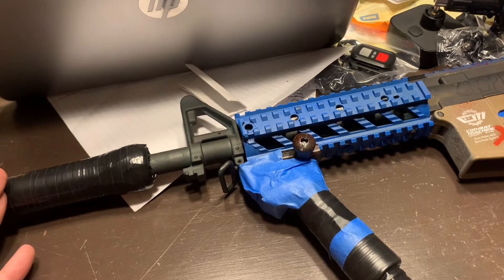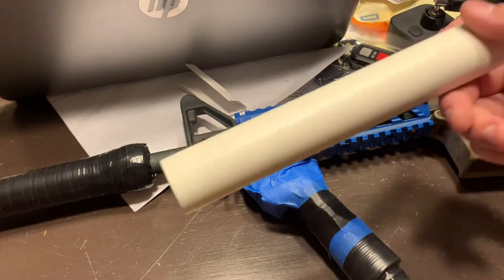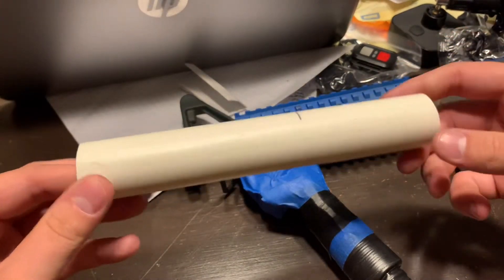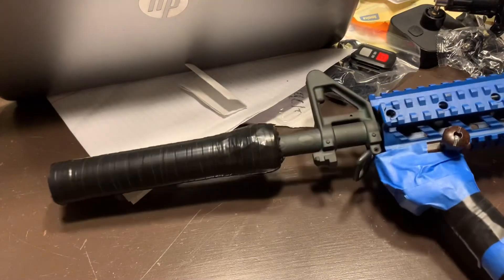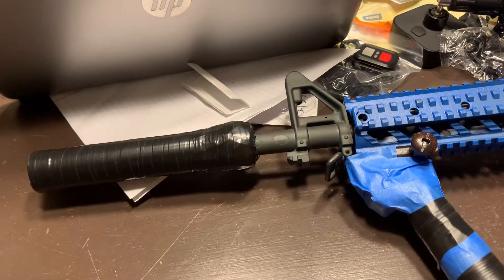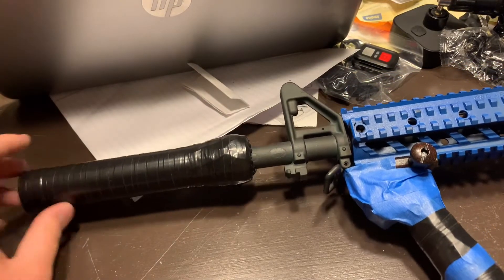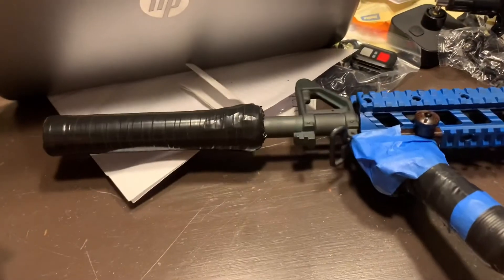Over here we have a PVC and electrical tape mock suppressor. All it is is some extra PVC from my garage — someone gave it to me, they had it from extra plumbing jobs. We wrapped the long barrel with duct tape and then tightened the PVC over it. It's locked on and pretty straight.